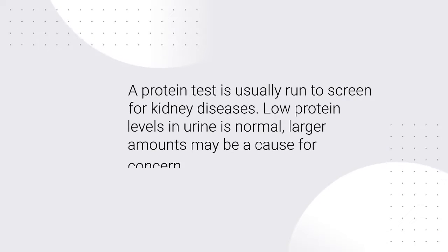A protein test is usually run to screen for kidney diseases. Low protein levels in urine is normal; larger amounts may be a cause for concern.